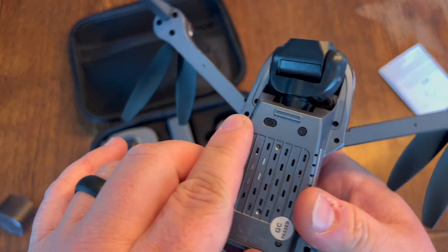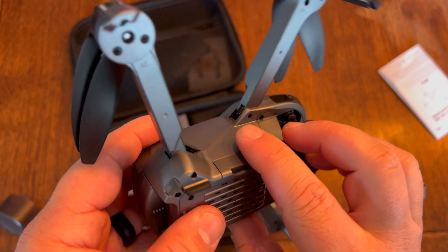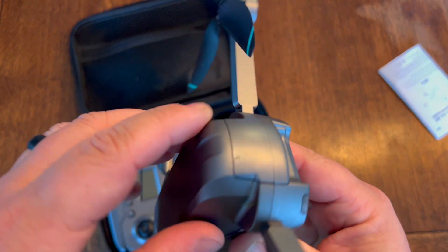At the bottom, you have your power button. You also have an SD card reader, so you can record directly to that. And you have your battery back here.